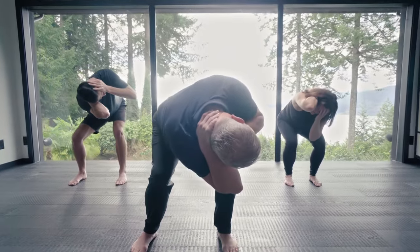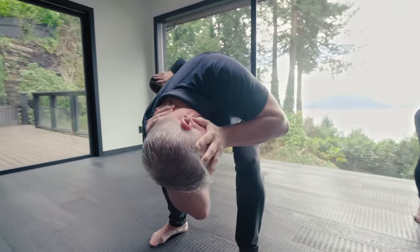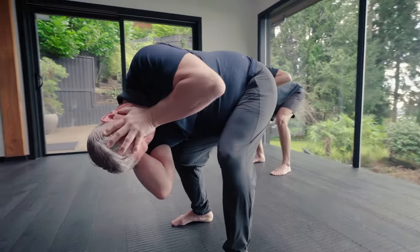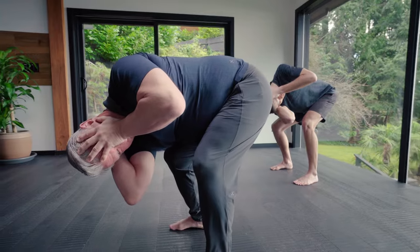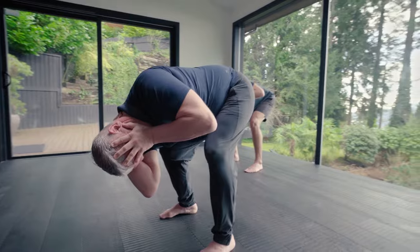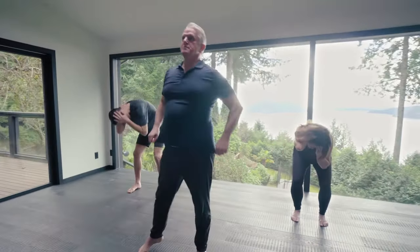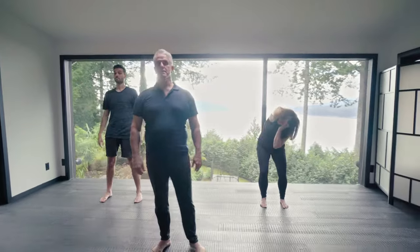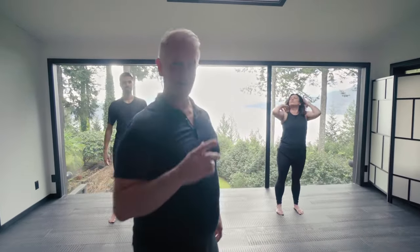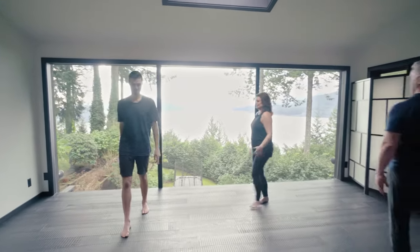Turn back and look as far as you can to the left side. Take two more breaths. Okay — that one again made me a little lightheaded. My ear opened up, my sinus opened up.